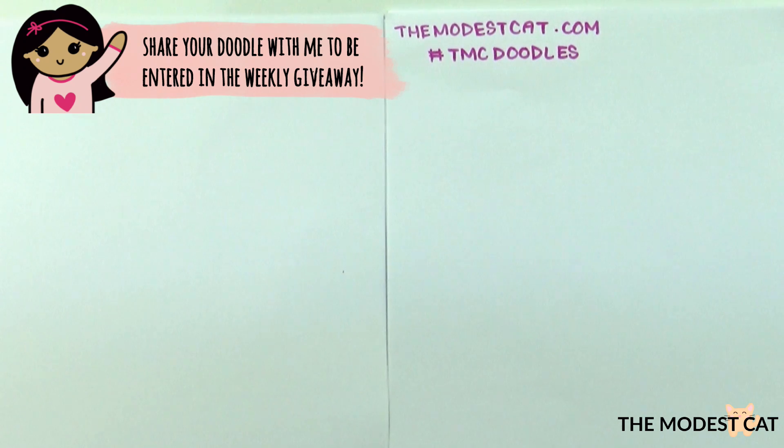Welcome back to my channel, this is Bella and I'm here with Mr. Modest Cut. Hello everyone. Today I'm teaching Mr. MC and all of you how to draw a dress.